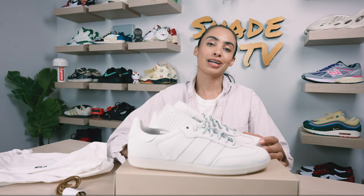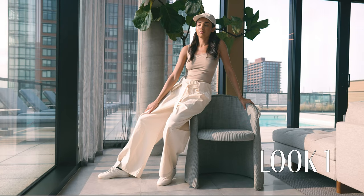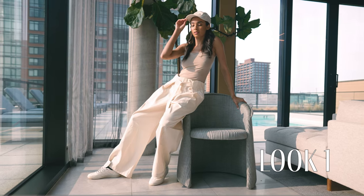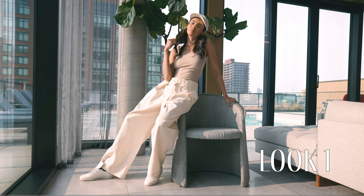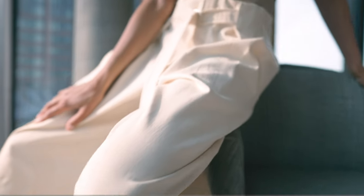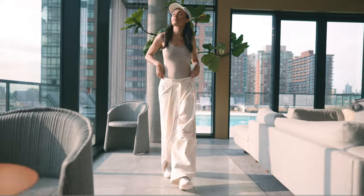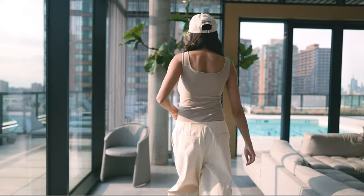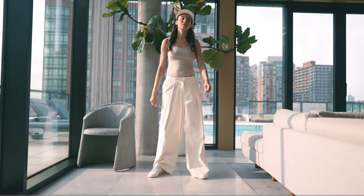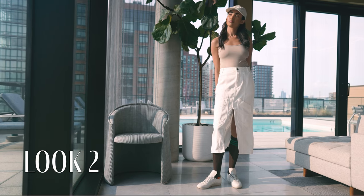Now let's jump into how I styled this really easy-to-style color scheme. For the first look, I decided to wear a beige tank with just some nice wide-legged cream pants. Neutral tones work great with this, but you can also wear some nice pops of color if you want to go outside the box. For the second look, I wore a white denim skirt with a beige tank bodysuit.